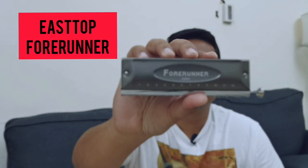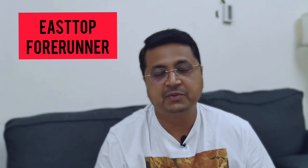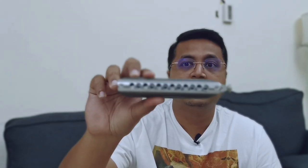Hello and welcome to my channel. Today we are doing the review of another of East Top's harmonicas, which is a very famous one called the Forerunner. This is a 12-hole chromatic harmonica. I have done a previous video about the East Top King Dream, and this is a follow-up video on a similar product from East Top, which is a Chinese company. These are good quality harmonicas made in China.